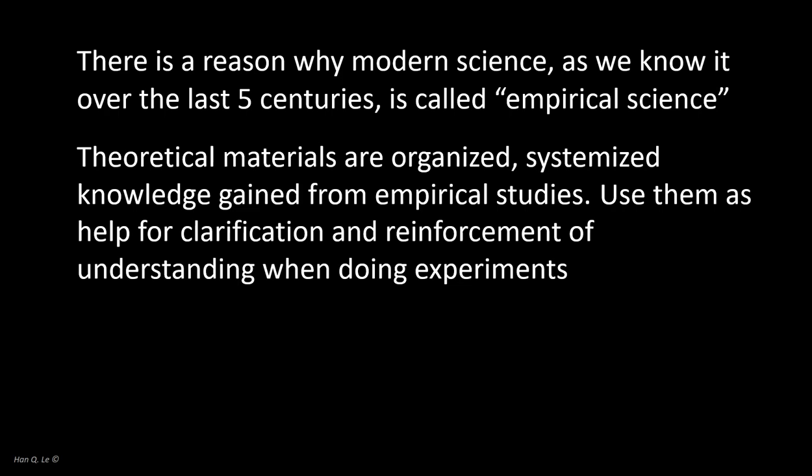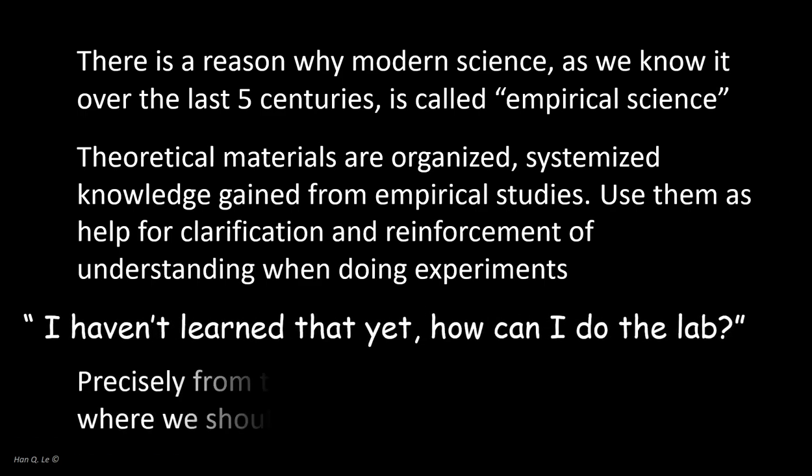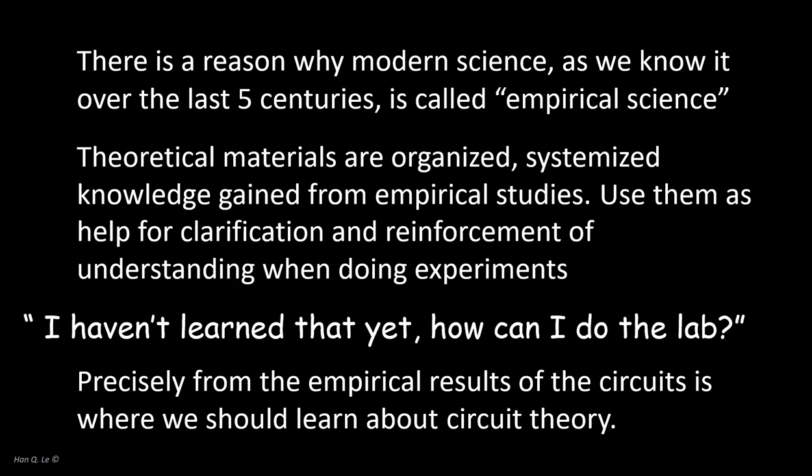Hence, thinking originally and objectively to understand the circuits that you build and measure is the appropriate lifelong empirical method of learning that you can take with you once you leave school and pursue your professional career. In the real world, people do experimentation every day to understand, design, innovate, and create the technologies that benefit us. So if there is something you haven't learned yet in doing the circuits, now is precisely the time to learn it empirically.